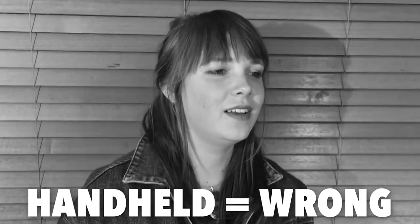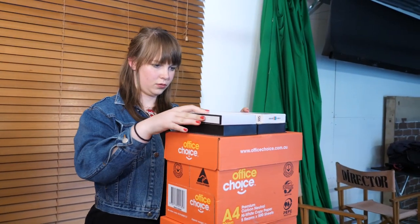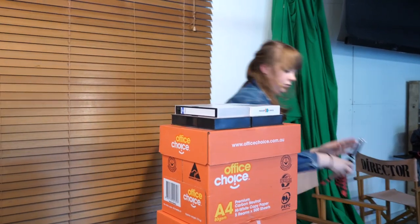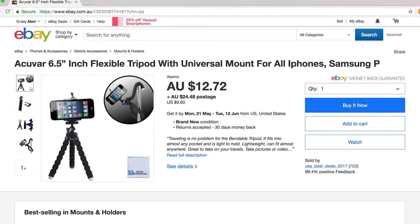You should also strive for a shot that is as stationary as possible. You can do this by propping your phone up on a flat surface such as a pile of books. Or to make things easier, you could purchase a miniature tripod with a phone clamp. Something like this is a great asset for low-budget filmmaking and you can pick one up on eBay for around $10.